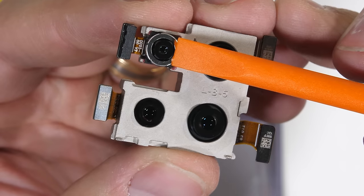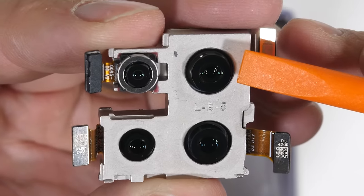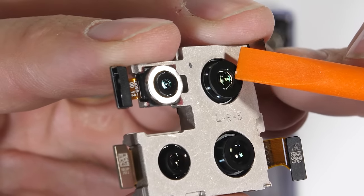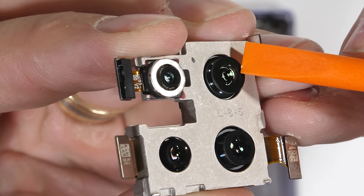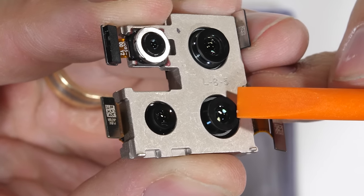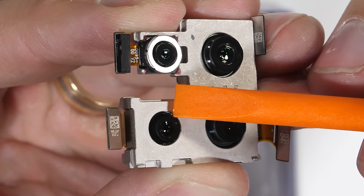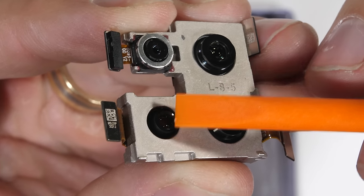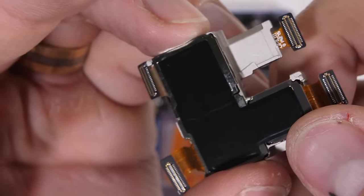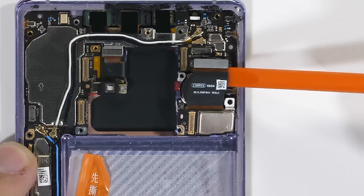The top left camera is the 3D time-of-flight sensor that does all the depth sensing. The top right camera is the ultra-wide 40 megapixel, and the bottom right is the 40 megapixel main sensor with OIS. The bottom left sensor is the 8 megapixel 3x optical telephoto lens, which also has optical image stabilization. All the cameras are molded into one large block so that they can work simultaneously with each other and not shift out of position if the phone ever gets dropped.